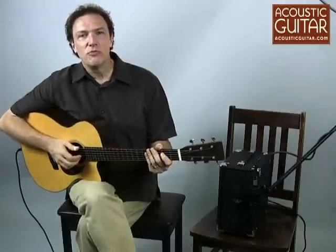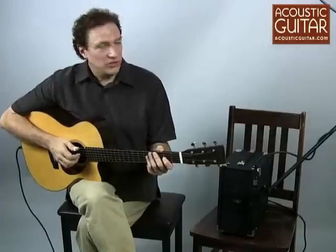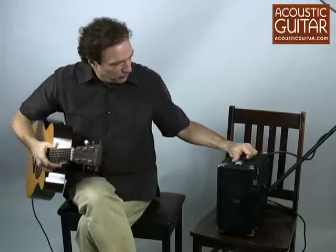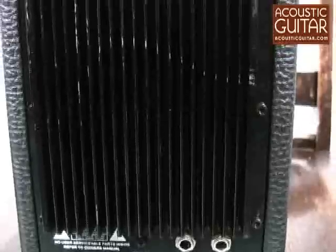Phil Jones has made a name for himself with very nice sounding, very lightweight, and high quality bass amplifiers. And so this is his first entry into an amplifier for acoustic guitar players. And we can see it's very small, it's also very light — 11 pounds — and very minimalist controls.